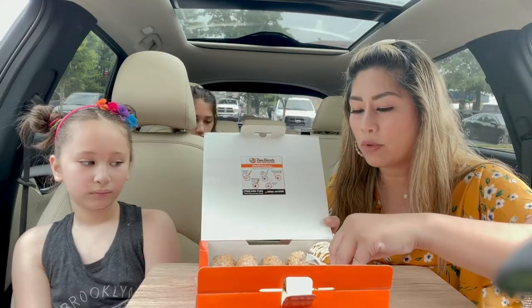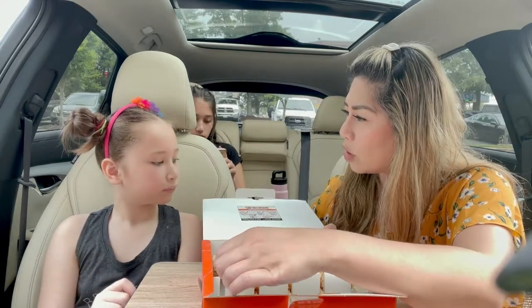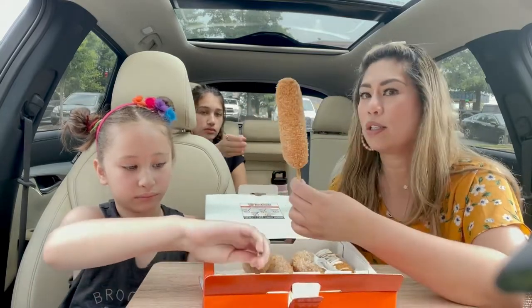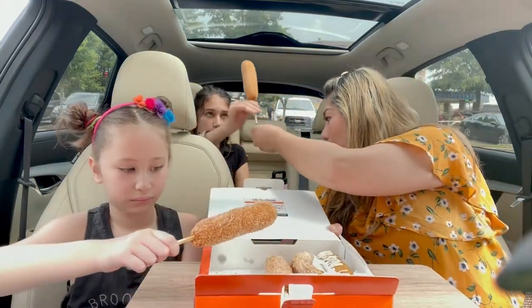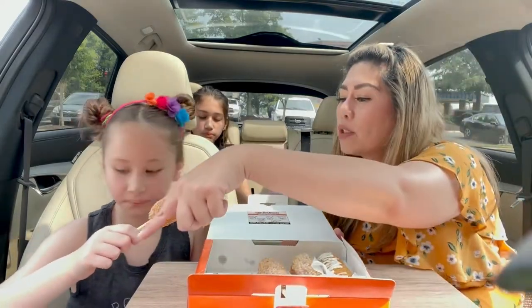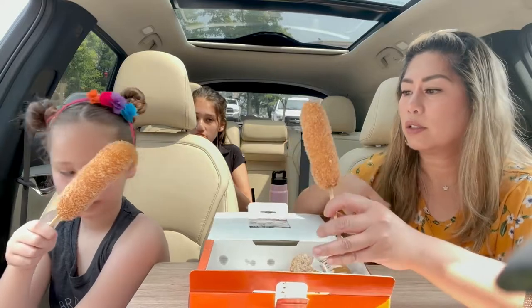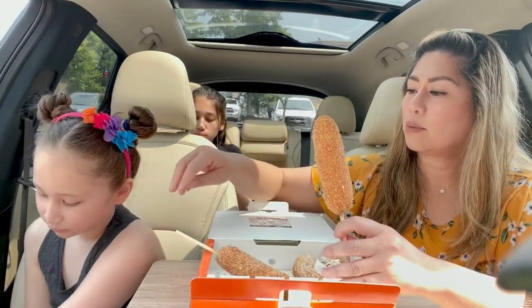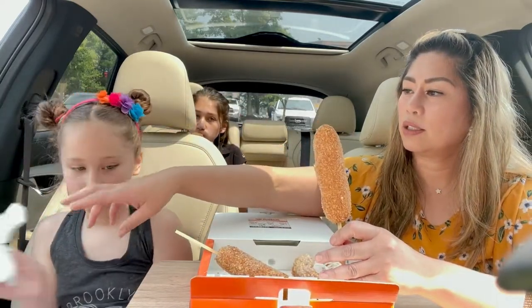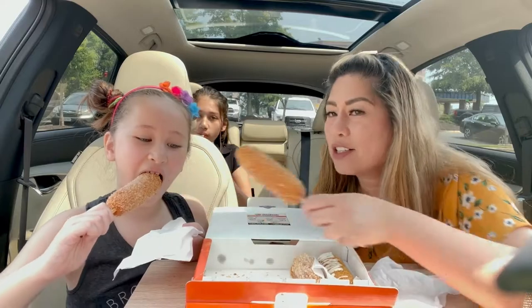We can start with the classic because each of us got one. You got all cheese and you got half dog. This one is Audrey's — half hot dog and half cheese. Do you want a napkin? I put all the napkins on your side. Okay, ready? Cheers!